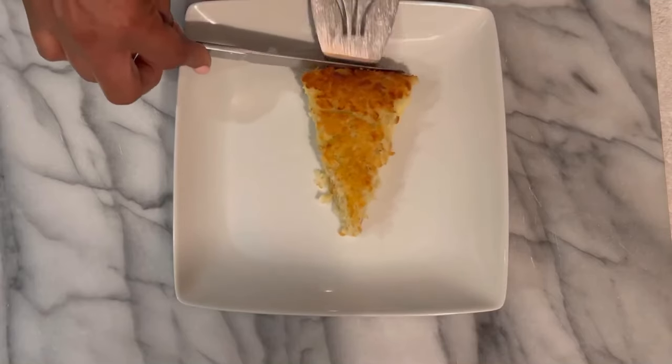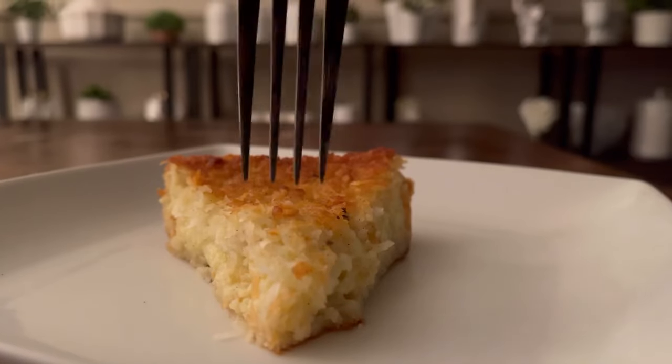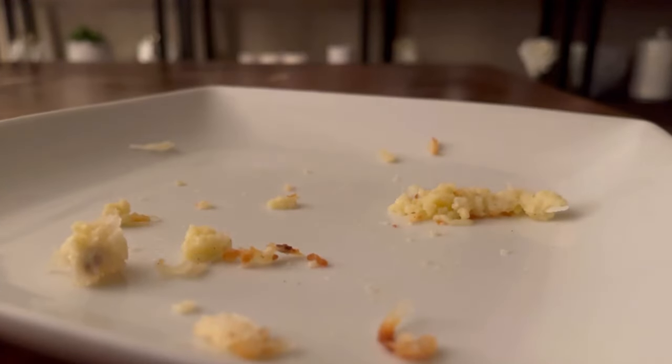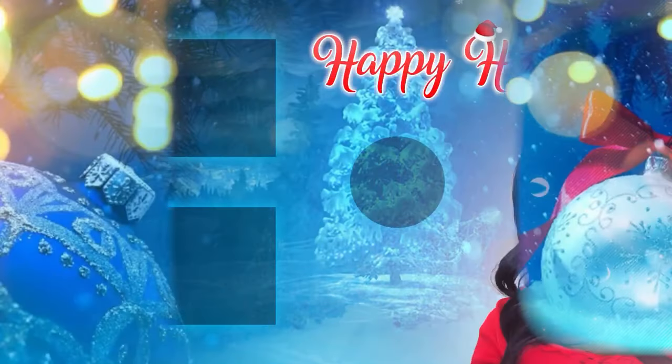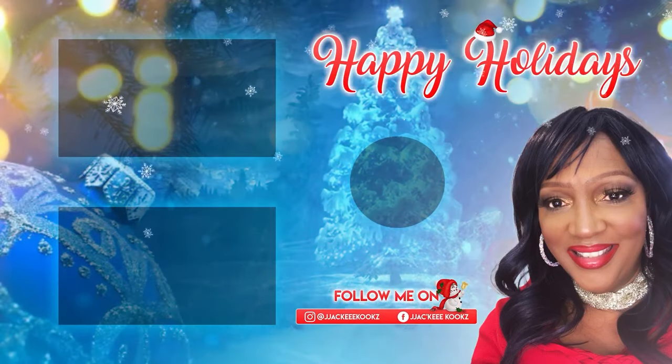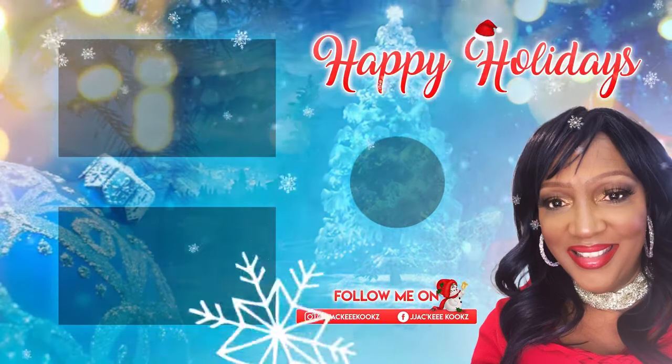Smooth, firm, delicious filling. Flaky crust. So incredible, so phenomenal. Mm! Thank you so much for watching and happy holidays. I'll see you in the next video.